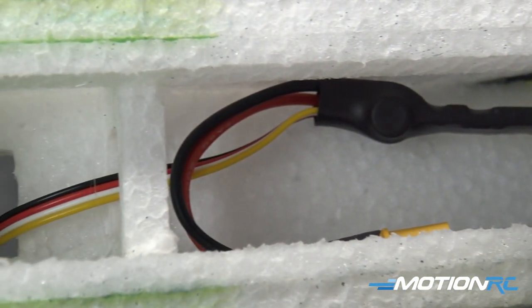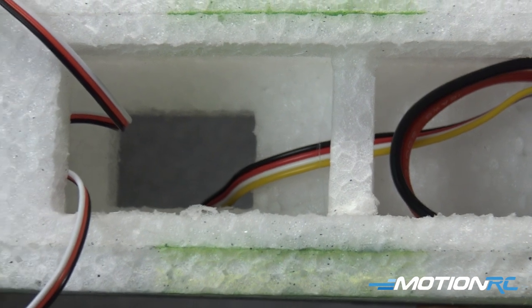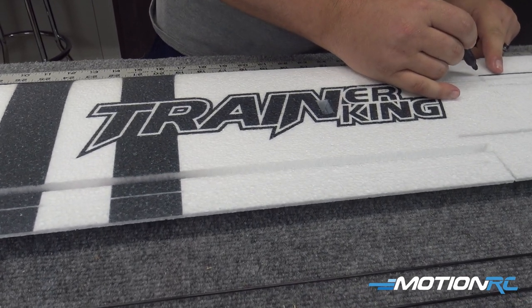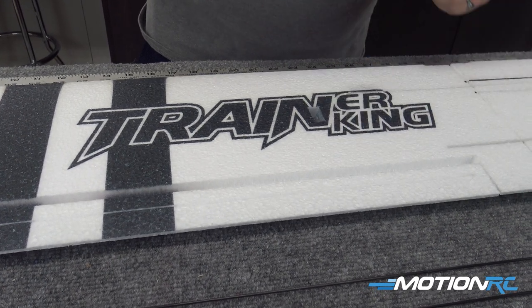At this point your fuselage is just about finished. We're going to leave the propeller off for now until we get the airplane all fired up. Remember — the prop is the very last thing you put on. Safety first: if the prop's not on, you can't get hurt. Now on to assembling the wings of the Trainer King.